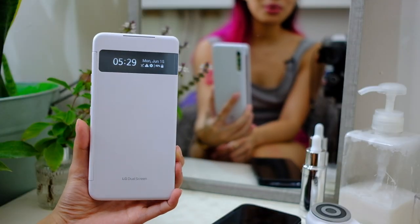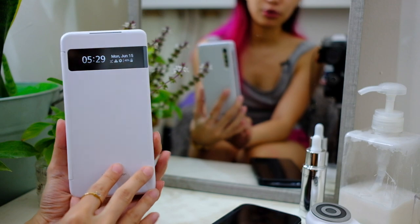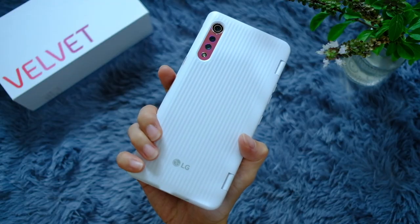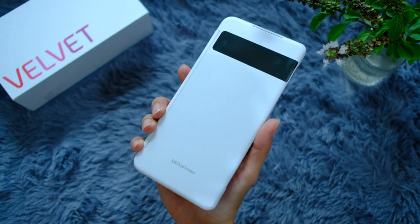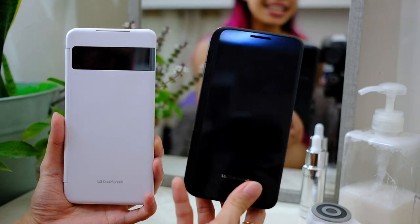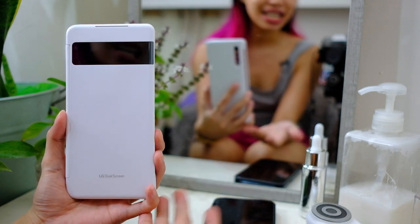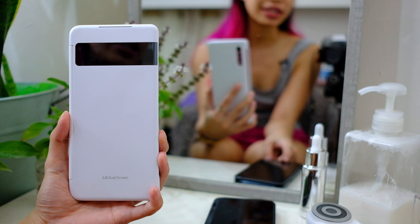We usually do camera tours at this point, but we also usually have phones without dual screen cases, so let's talk about this case for a moment. You might be thinking: why am I so excited about a dual screen case? Well, the very first time I tried one was with the V50, and while it was fun to use, it wasn't the prettiest thing.